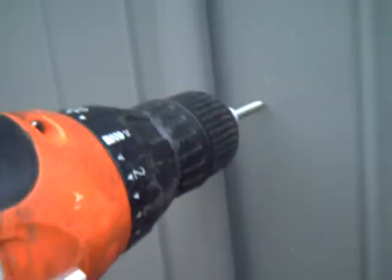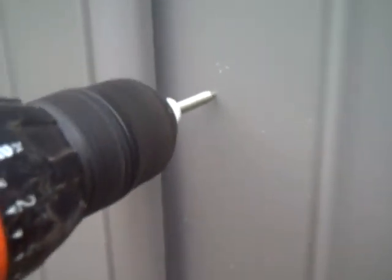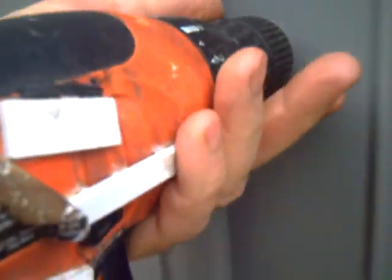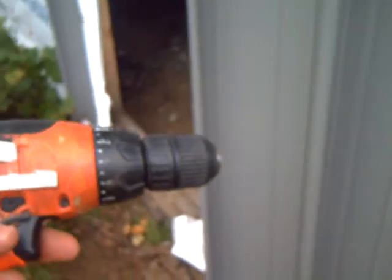This is easier to do with two hands. Now you've got your screw right in the drill chuck. Put it up and there it is — all your metal screws done that way. Just put them right in the chuck.